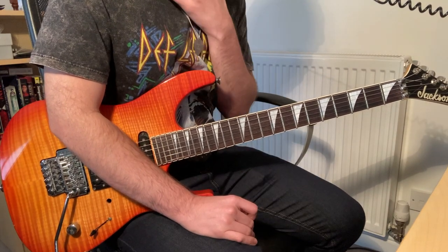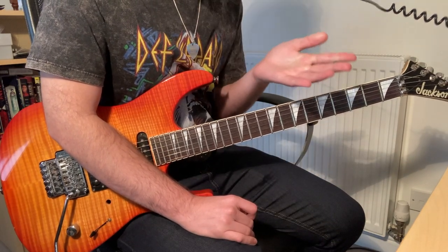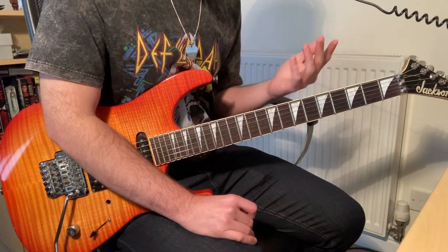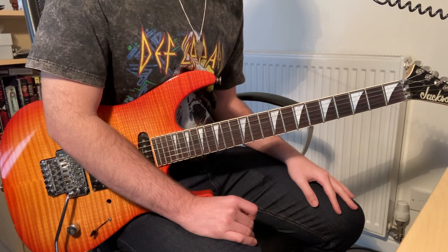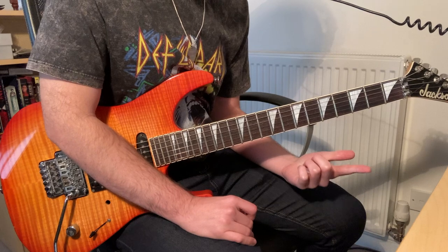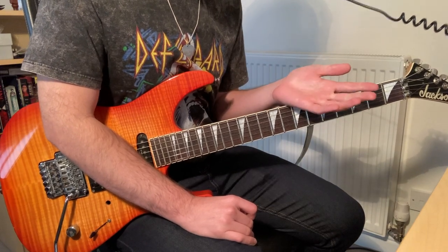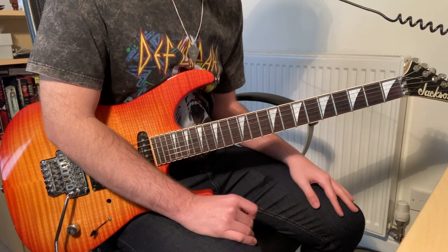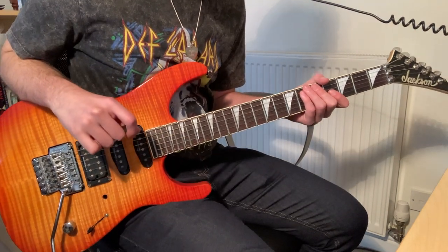On to the main solo now. With everything, I'm referencing the notation I made quite a while ago, which is on my Patreon. I'll play through it slowly and link the video at the start of the solo so you can hear how it should sound. I'll stop on the techniques that I think deserve a little more explanation.